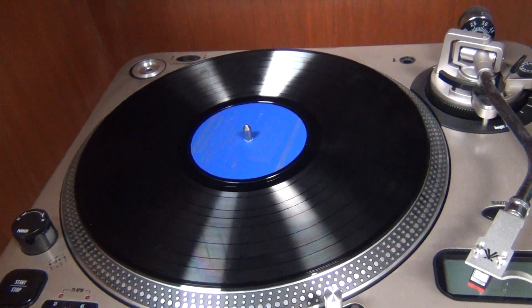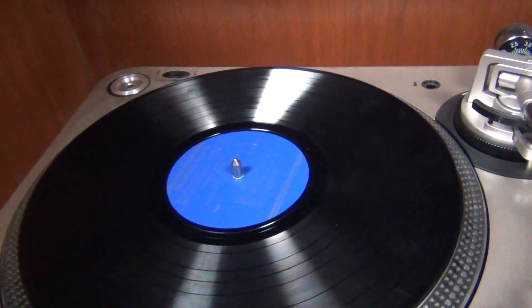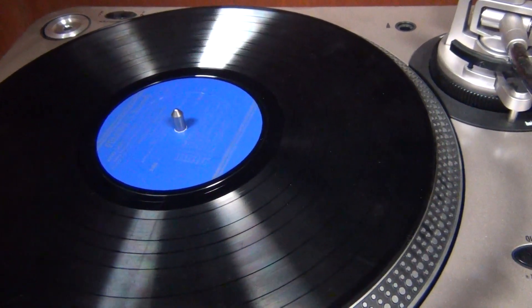Be very careful when handling the records as they can get scratched, bent, or broken. They can also be melted, but I don't recommend doing that.